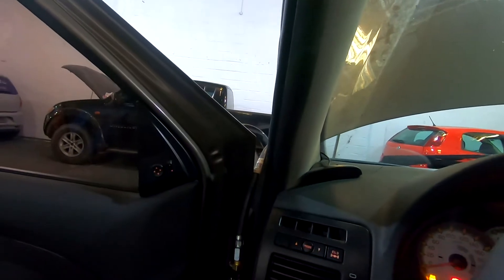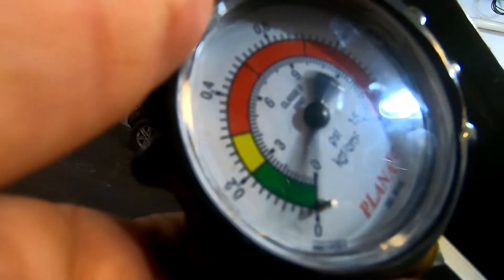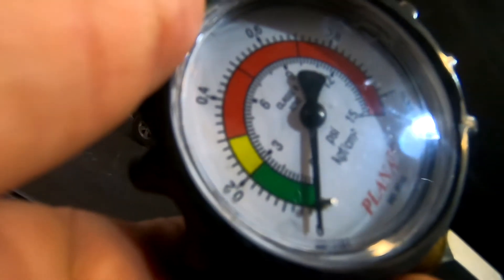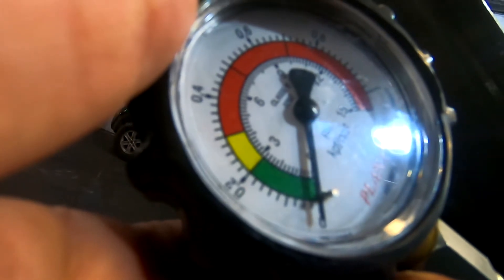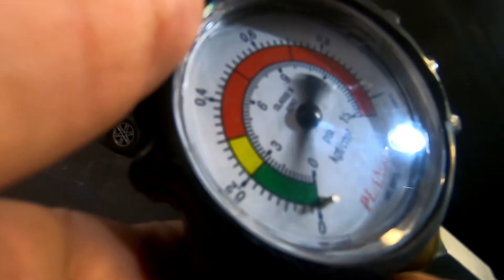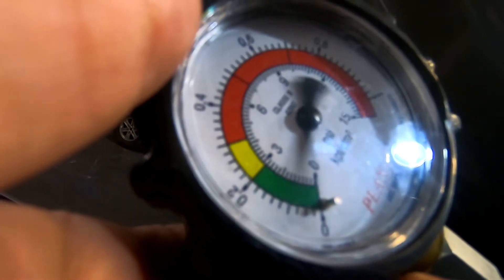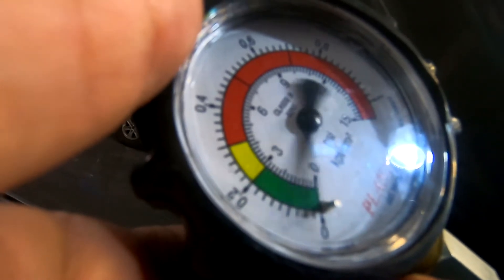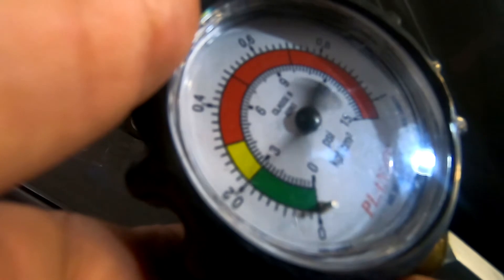Vou ligar o carro aqui — vocês vão ver. Um dos sintomas eu já tô ouvindo aqui. Olha o barulhinho. O ponteiro deve estar batendo igual um louco aqui. Você nem consegue ver o ponteiro. Vou desligar aqui pra vocês verem. Olha o ponteiro como é que tá batendo aí. Numa situação de catalisador normal, esse ponteiro fica estável, parado. Vou ligar de novo — viu o tanto que ele bate? E agora eu vou acelerar — vai lá no vermelho. Viu? Um pouquinho, já vai no vermelho.